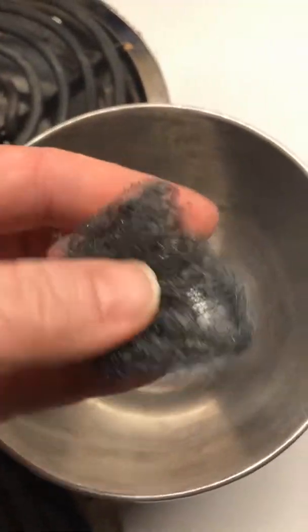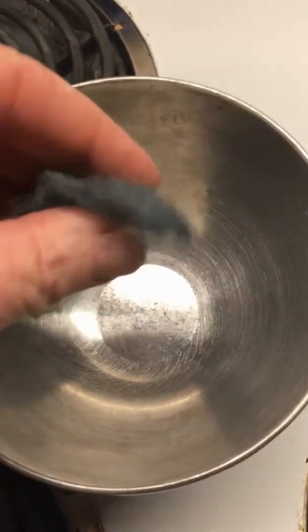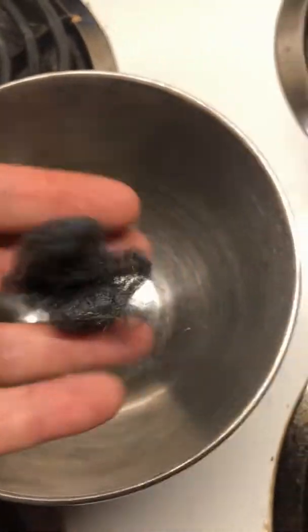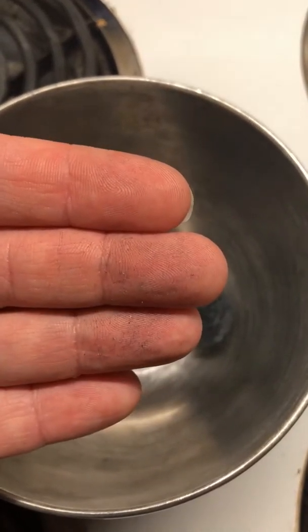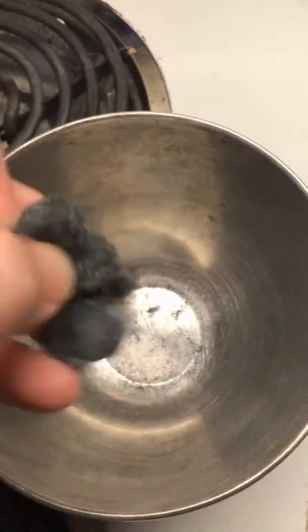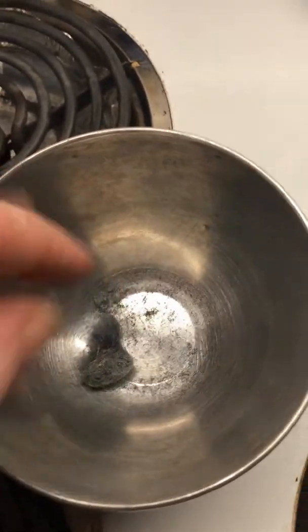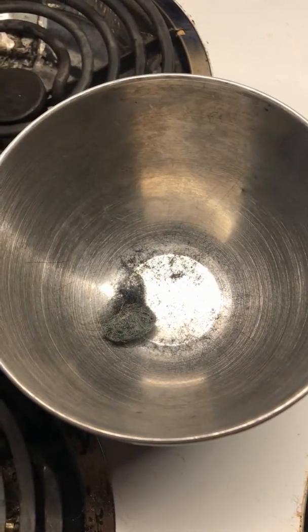So let's look at what's left over. It still looks kind of like steel wool, but it's not as shiny. It may be hard to tell, but it's crumbling in my fingers. It's not nearly as strong as it was before. Is it possible that there was some form of a chemical change?